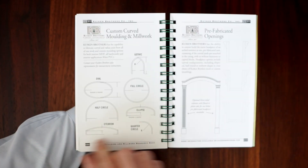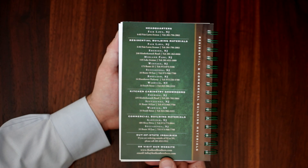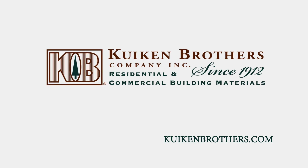If you would like a copy of our molding catalog, you can pick one up in-store or fill out the online request form on CucumBrothers.com.